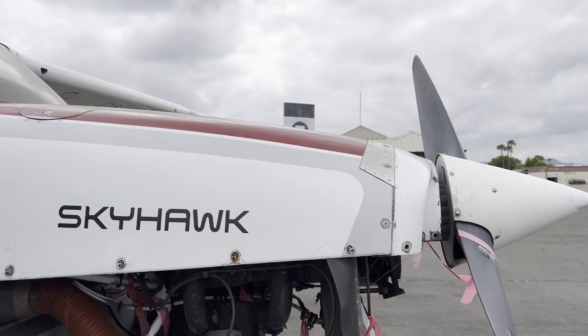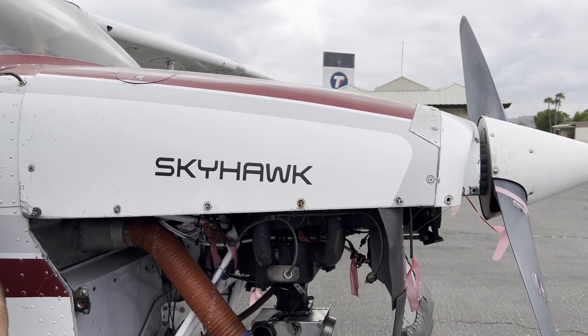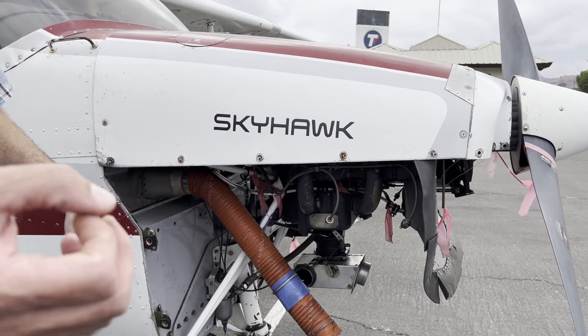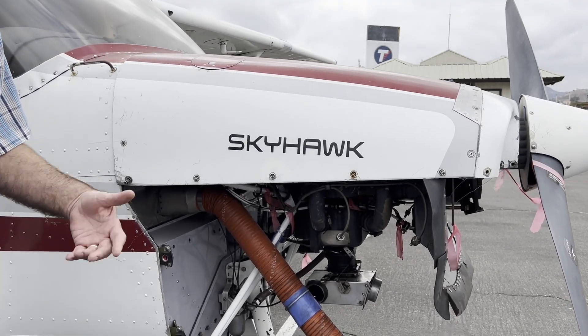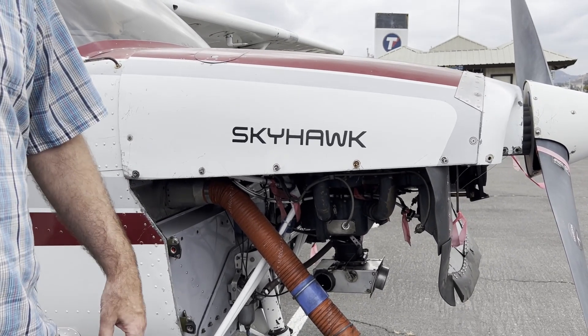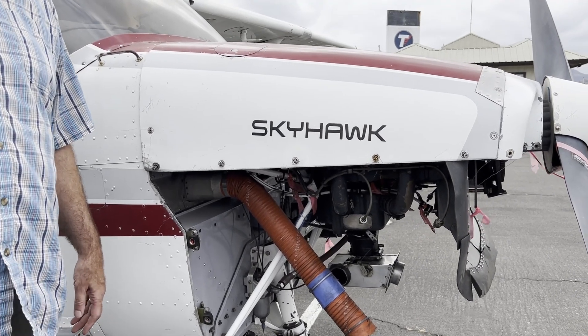They probably put it down for that reason — it makes more sense from an engine performance standpoint. They just add the carburetor heat option when you're at low RPM to prevent icing from happening. I can remember getting carb ice in Hawaii when it was in the lower 80s.